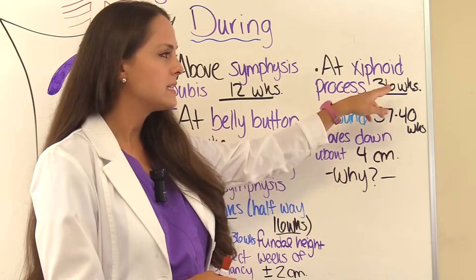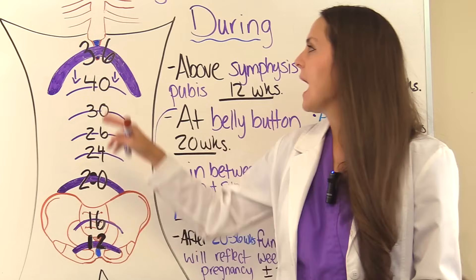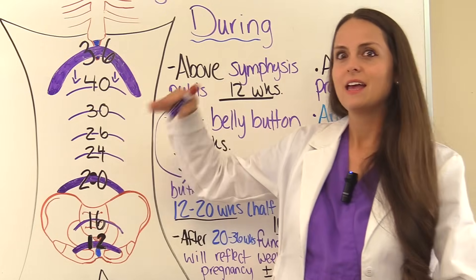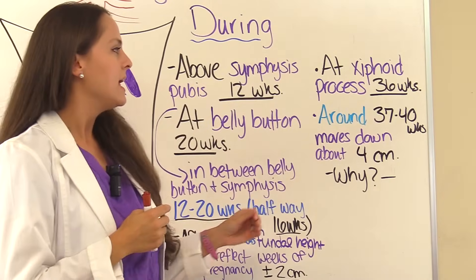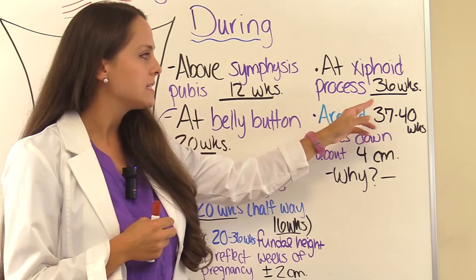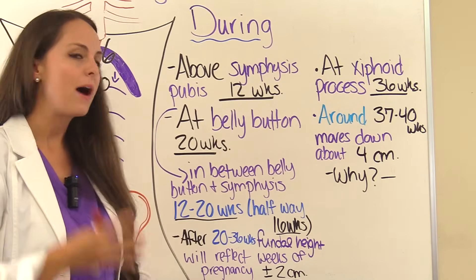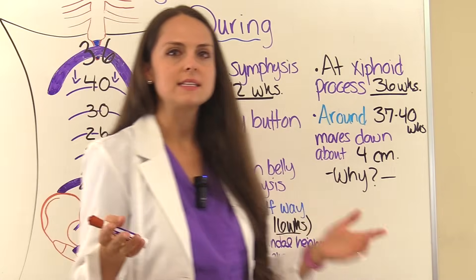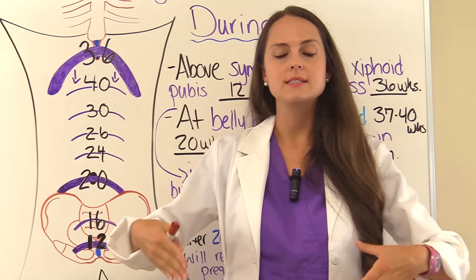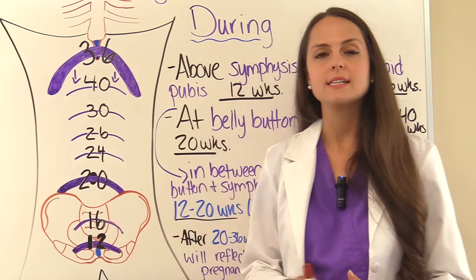At about 36 weeks pregnant, the fundal height would be at the xiphoid process. Mom is probably going to have some difficulty breathing because of crowding up near her lungs. After that, around 37 to 40 weeks, the fundal height actually regresses — going down about 4 centimeters. This is because the body is preparing for birth and the baby has settled down into the pelvic cavity.